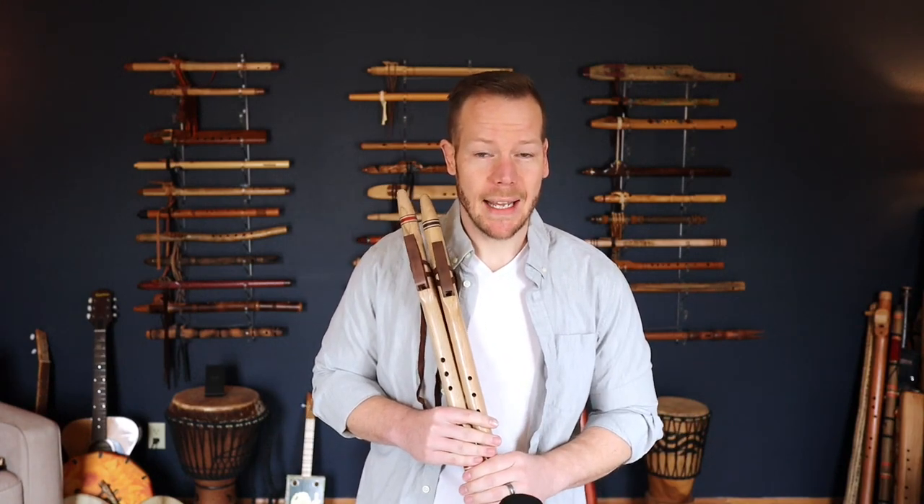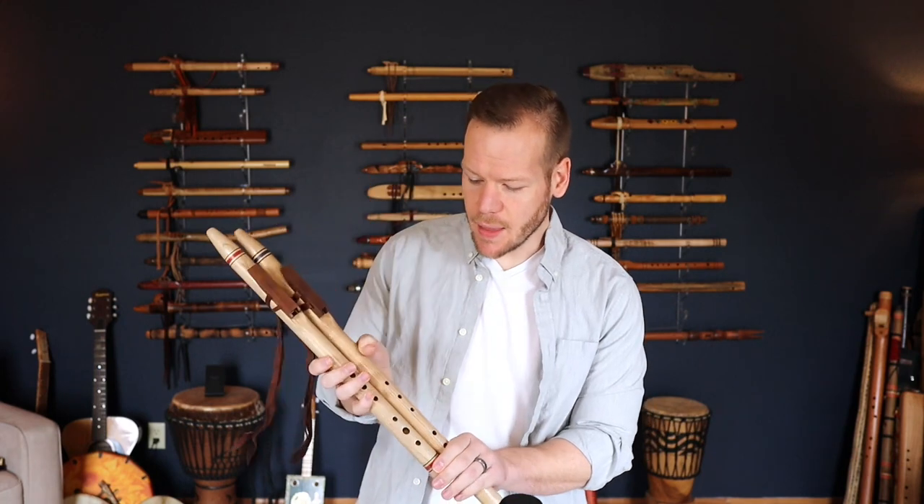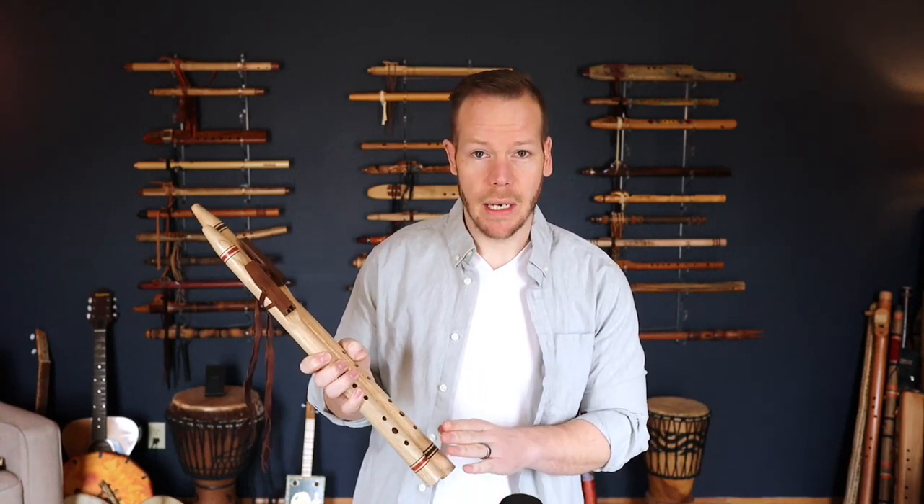What we're talking about today are these two flutes. They are in the key of A and G, but the biggest difference between these as opposed to the regular modern native style flute is that these are tuned to a diatonic major scale — so a little bit different.